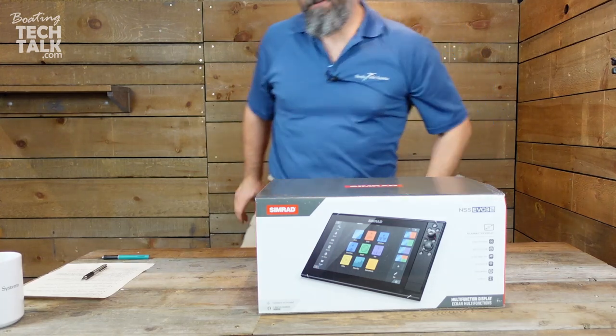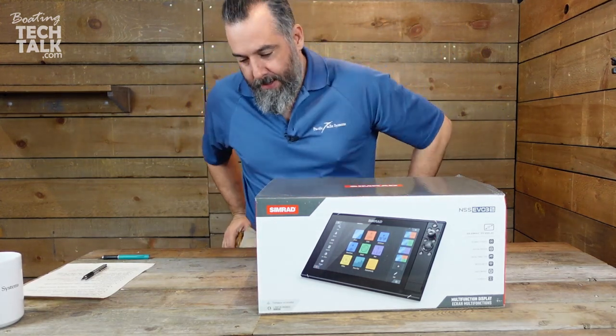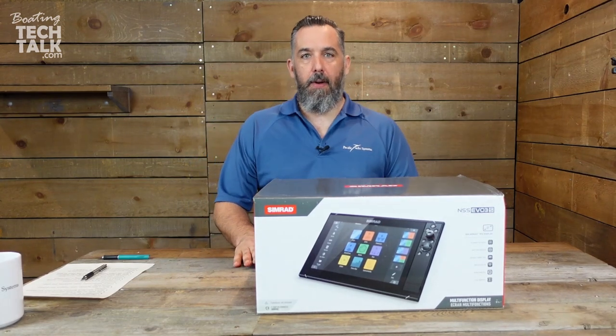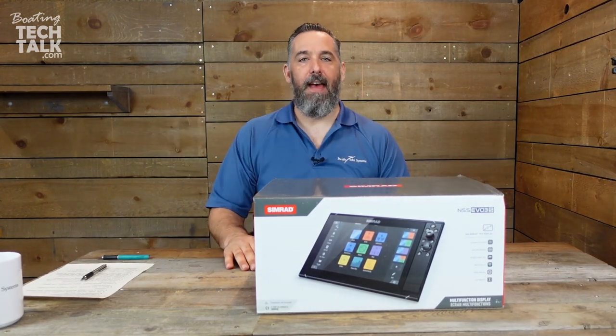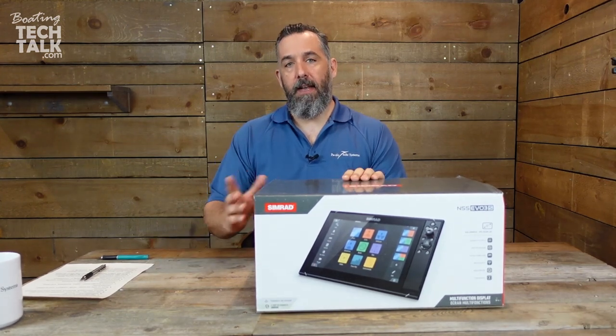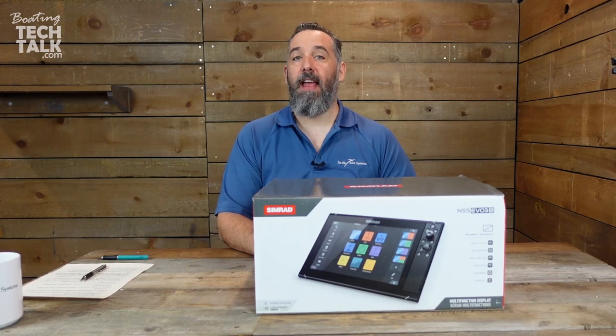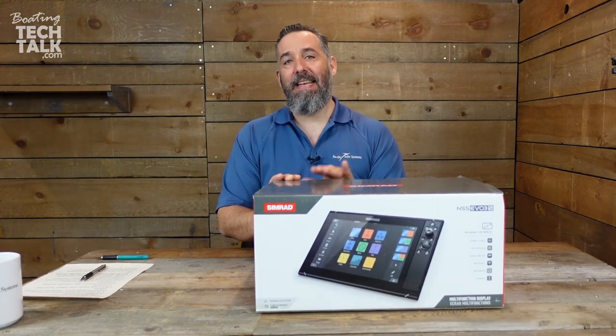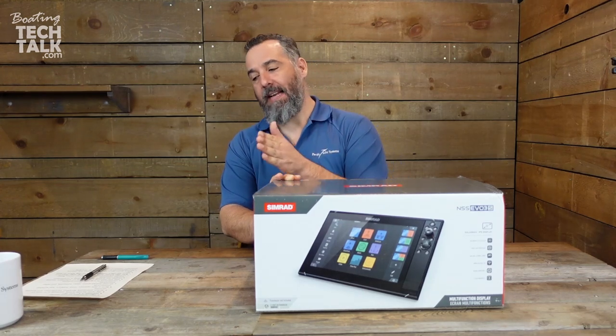Let's start with the screen. Simrad is a company that is owned by a bigger company called Navico, and Navico does a bunch of great product lines. They've got Simrad, B&G, and Lowrance. Right now we're looking at the Simrad NSS Evo 3S display.